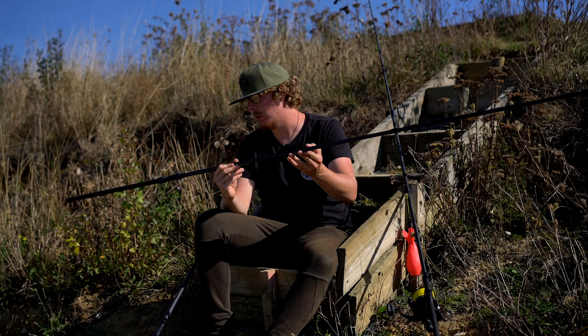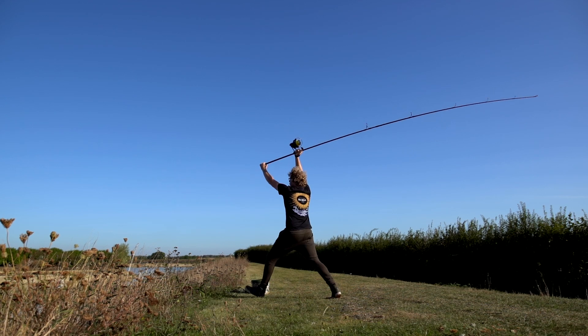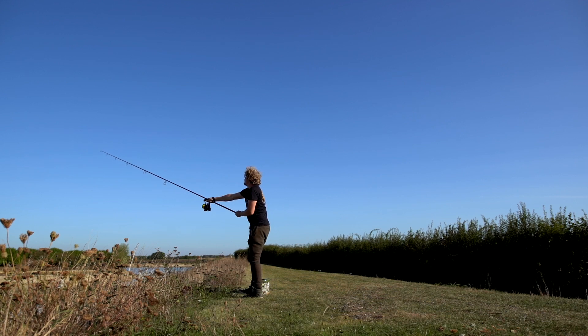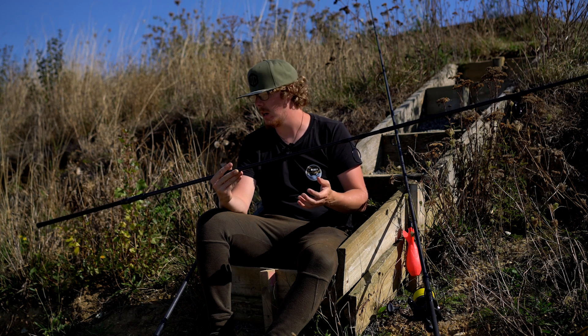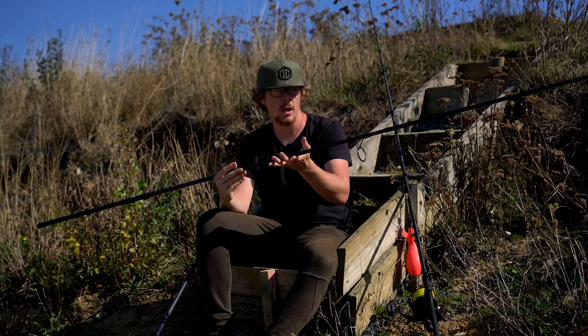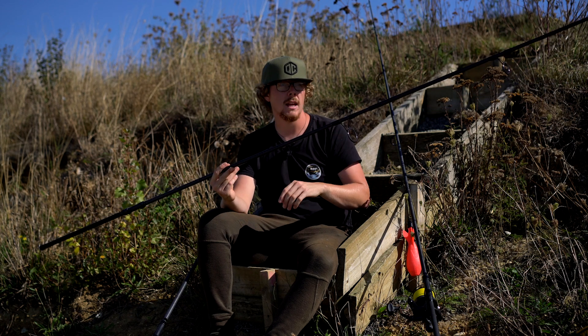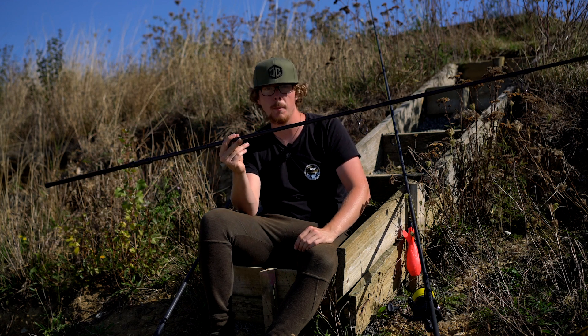Starting off with the X model rods, you can get this in the 12 foot 4lb or the 13 foot 4lb — same options apply across each of the rods today. This one is set for medium to long range casts, and we found it to be the slightly softer action of all the rods. It's still extremely good value for money; we were punching it probably over 100 yards. It is the most forgiving of the range, so if you're looking to get into the spod rod market and want good value for money, this is where you'd start. It still packs a hell of a punch for the price.